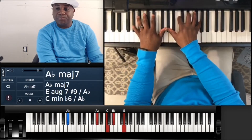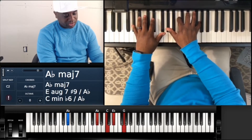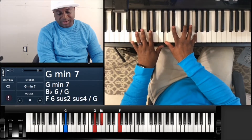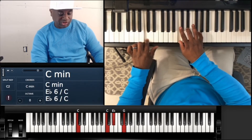So that right there, you got A flat major 7. A flat with the left. A flat, C, E flat, G. Then you got to go to a G minor 7: G, G, B flat, D, and F. To a C minor: C, C, E flat, G.